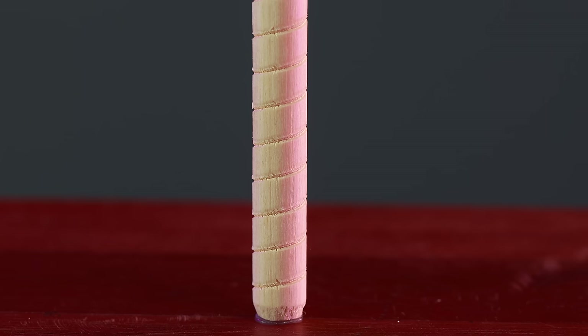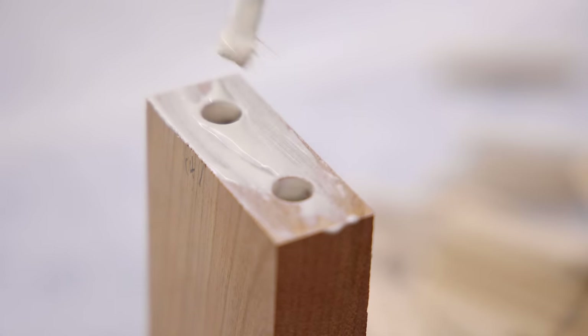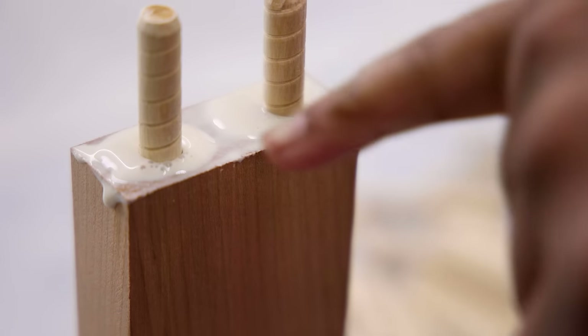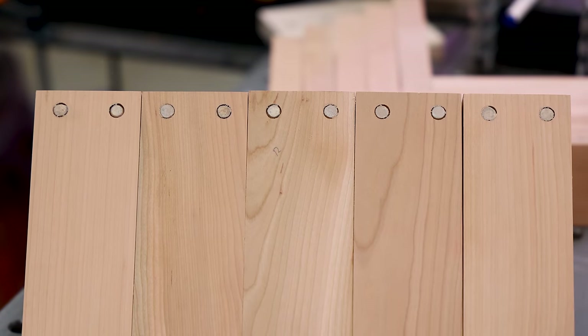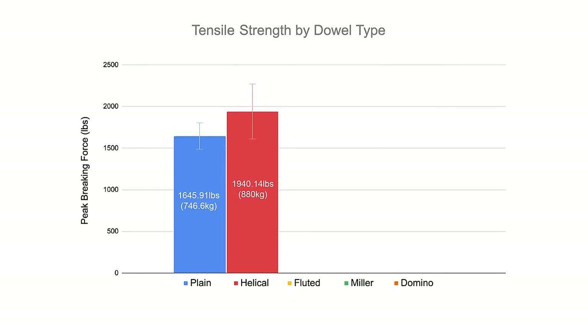Up next is the helical dowel. They come pre-cut to specific lengths, and the helical shape creates a channel for air and glue to escape while maintaining as much glue surface area as possible — similar to the plain dowels we just tested. They're best used as hidden joinery, which requires a doweling jig or proper repetitive setup, though you can get clever with their placement. These joints took an average of 1940.14 pounds of tensile strength to break, and while the range between samples was a little all over the place, at face value they do appear to be stronger than the plain dowel.